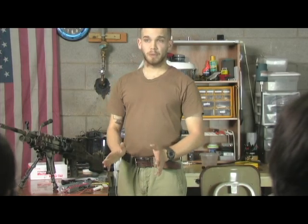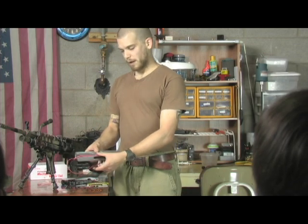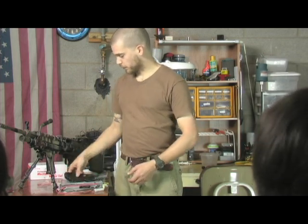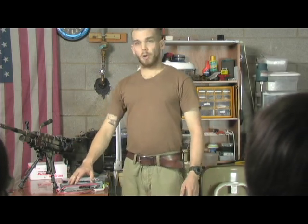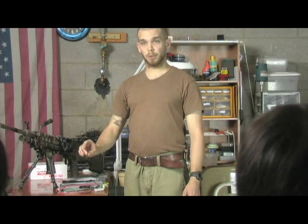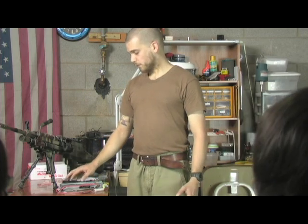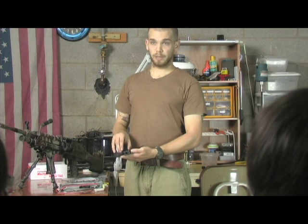I want to talk to you all about the advancements in gearbox technology while comparing the M249 AEG gearbox to other prior gearboxes like version 2s and version 3s. AEG stands for automatic electric gun — these are airsoft rifles that project small 6mm BBs as opposed to paintballs or projectiles. These were first engineered in Japan in the early 90s and they weren't very user friendly when they first came out.